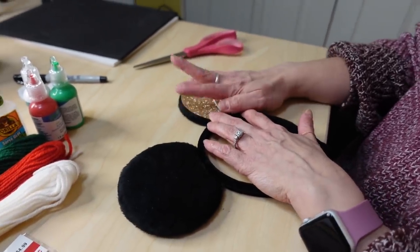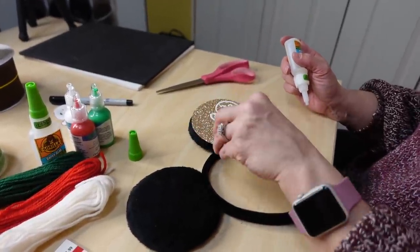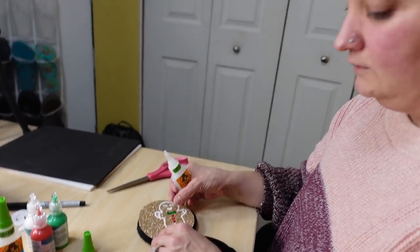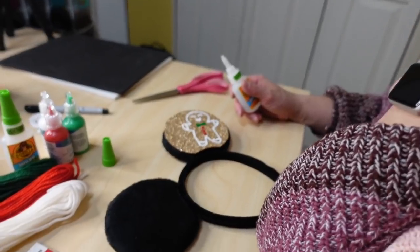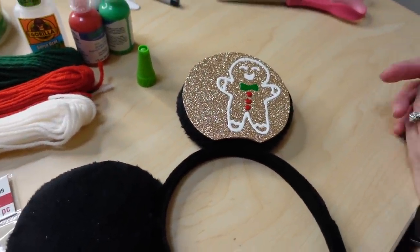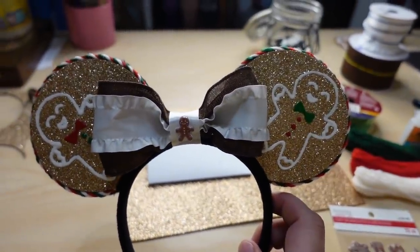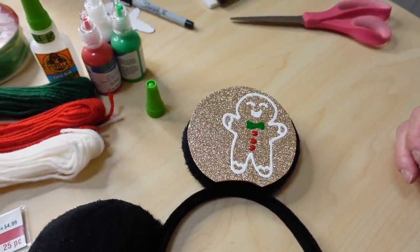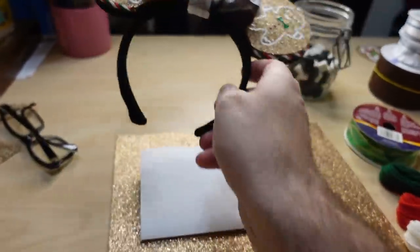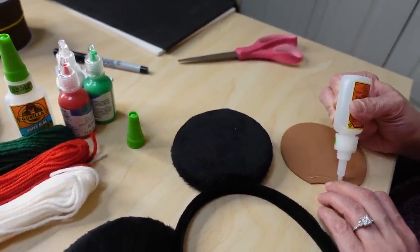Now we're going to attach the foam base to the ear — that's where the glue comes in. I find it easier to do the ear part first, then add the bow last because the bow gets in the way. One important tip: when you're watching, the gingerbread man may look off-center, but that's intentional — you always have to plan for the bow placement. If I had centered him, most of him would be covered by the bow.